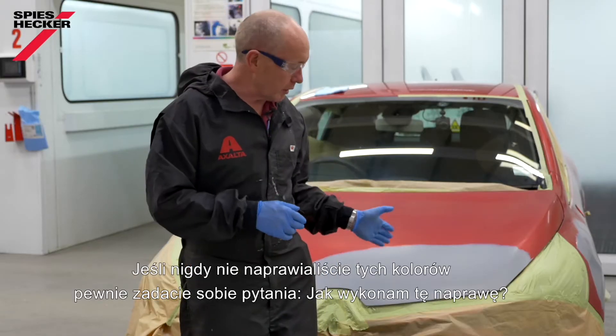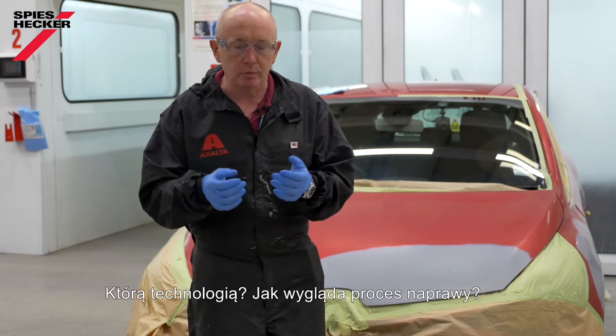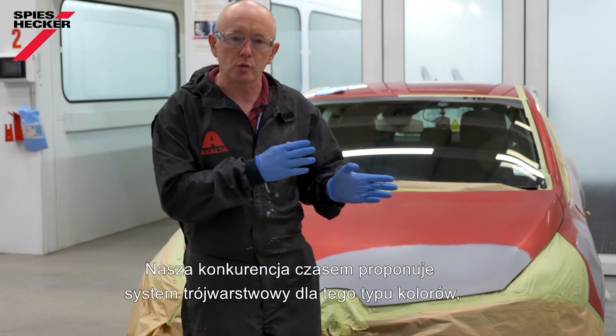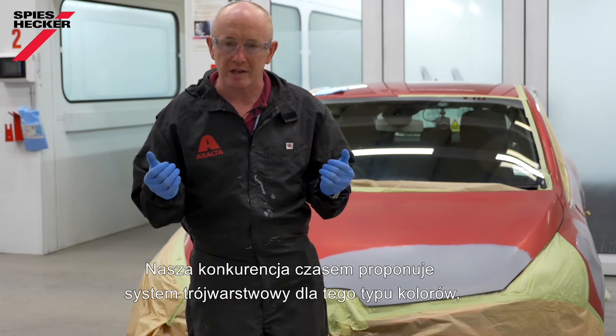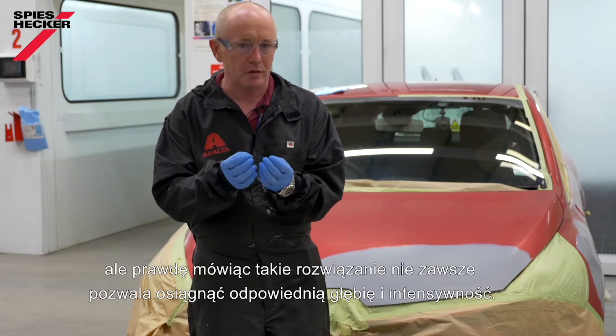Now, if you've never been faced with one of these repairs before, the question you will have is: how am I going to repair it? What system do I use? What is my repair process? Some of our competitors choose to approach these kind of colours using a three-stage system, but to be honest with you, that doesn't always give you the right depth of colour or the intensity that you need.